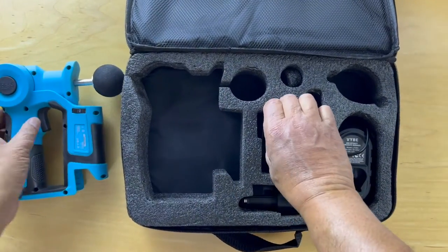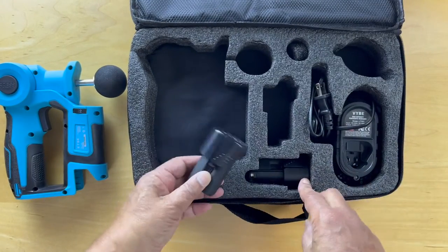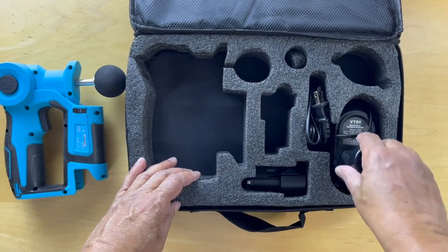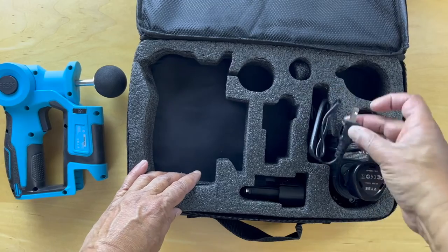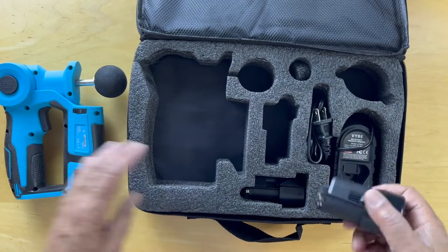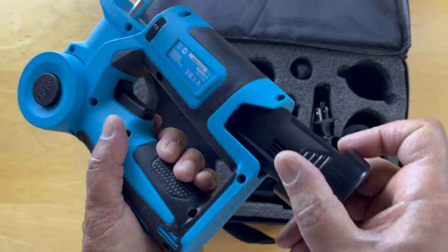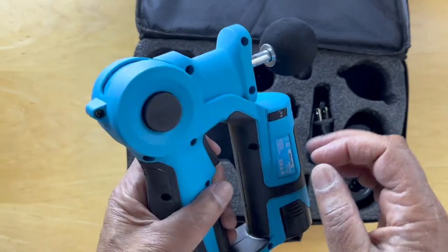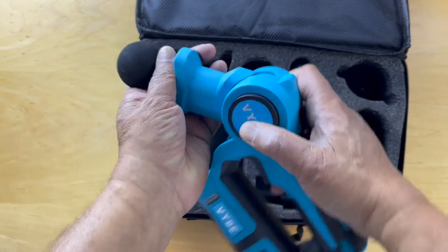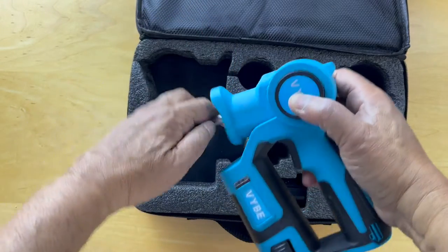We have a battery, a spare battery, and a charger where the battery fits in right there and plugs into the wall. To install, the battery goes in like that. The massager can be adjusted to be forward-looking or downwards.